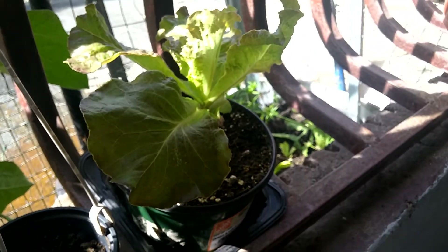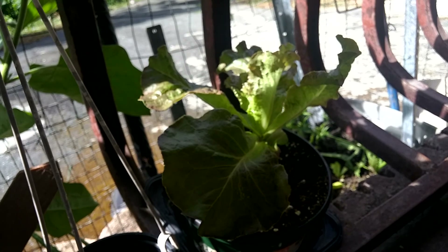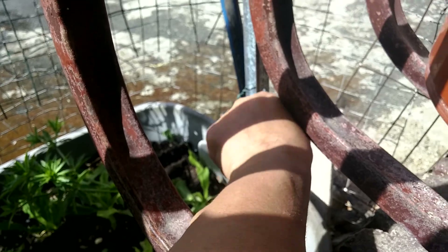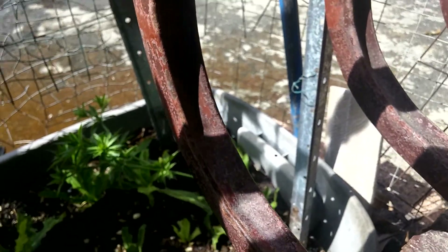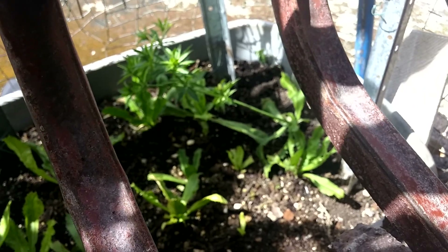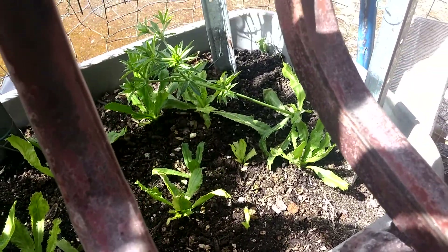And what else do I have to show you? The top ones ain't got much, I already showed you that. And then I put — right there in that corner — the kale. And I put some seeds around here because this container is very deep.